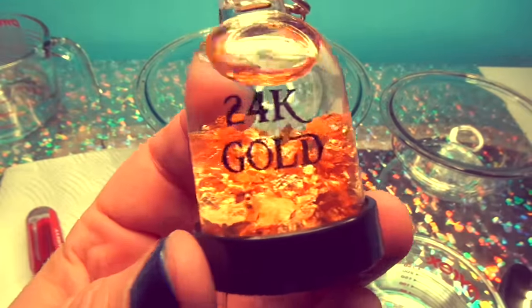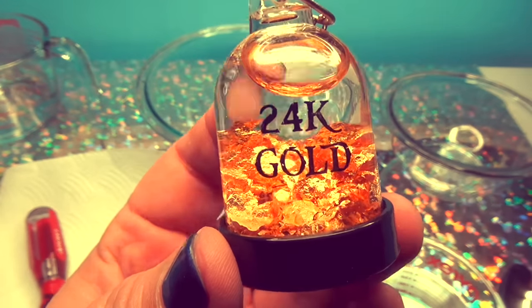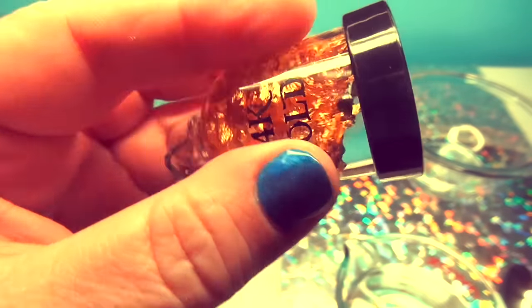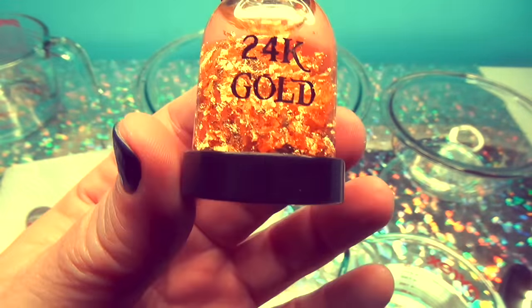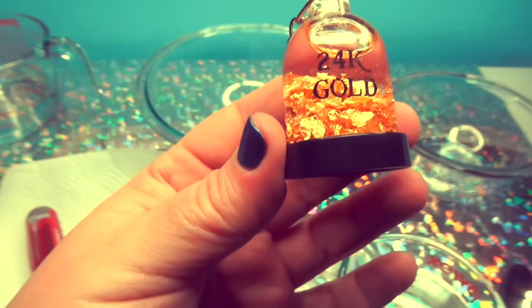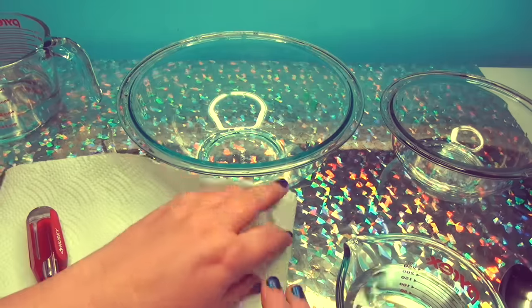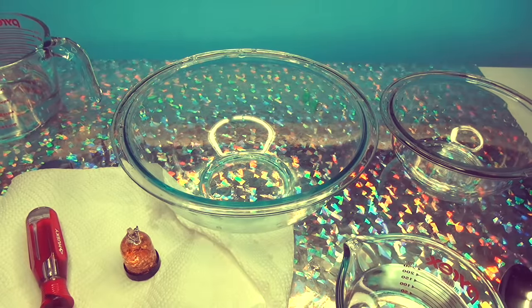You mean to tell me you're going to use 24 karat real gold and use it in slime and make real gold slime? Of course I am. Because you're watching Funhouse TV and this is real 24 karat gold that I'm going to mix in with my homemade slime. But in order to do that, we need to make slime.